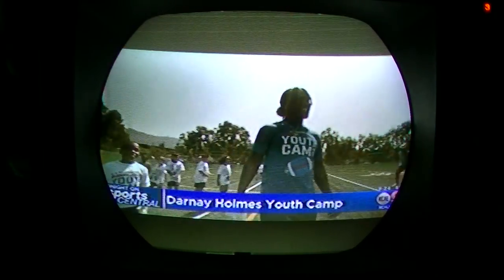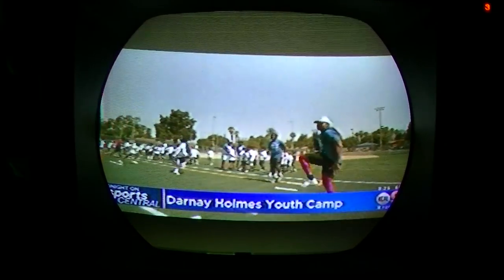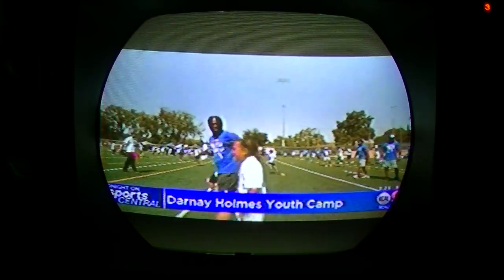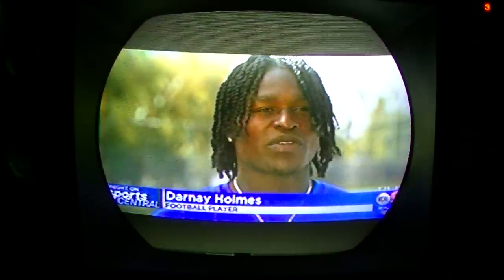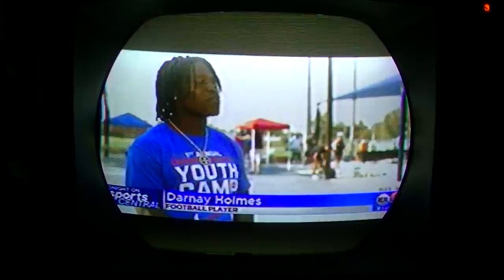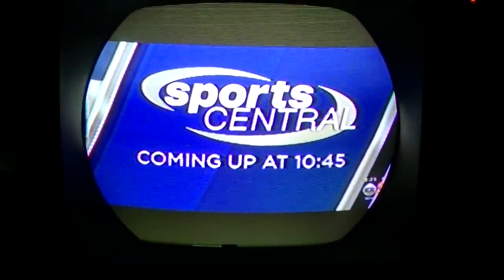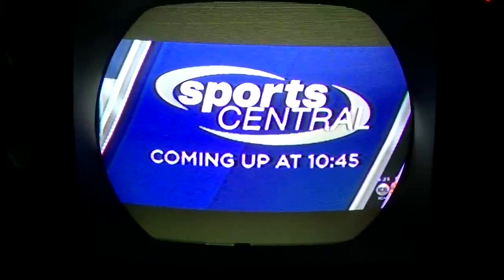Sports segment: From growing up in Pasadena to UCLA and now with the NFL's New York Giants, Darnate Holmes is an inspiration to many. Tonight on Sports Central, how the 23-year-old cornerback is giving back to children in his hometown. He says it was important to make the camp free because he grew up in a household without resources. Using the gridiron to nurture young minds — the part of his free youth camp that makes him happiest is at 10:45 on KCAL 9.